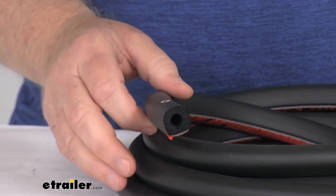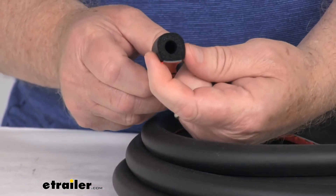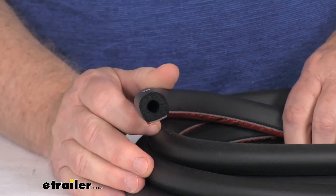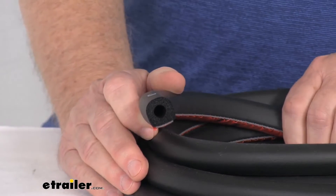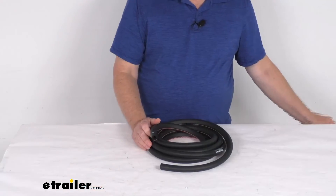Now the dimensions on this seal: it is 15 feet in length, the width is 3 quarters of an inch wide, and 3 quarters of an inch tall. This also comes available in 5 foot lengths, 10 foot lengths, and 30 foot lengths. And this part is made in the USA.